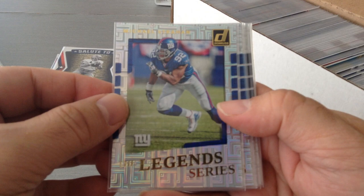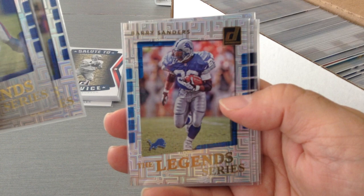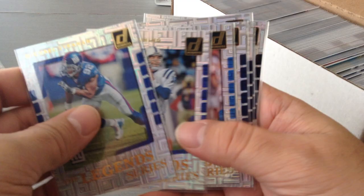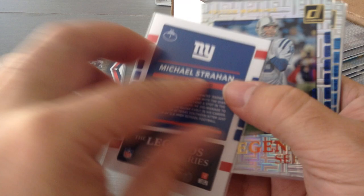Oh yeah, this is a nice one — you guys are gonna like this one. The Legends Series. Here we go: Michael Strahan, Peyton Manning, Barry Sanders, Roger Starbuck, Captain America, John Elway, Tony Dorsett, and Brian Urlacher. Again, seven of these. Really nice, and as you can see they're nicely protected. I haven't decided if I'm gonna keep them in this box or move them to a smaller one.